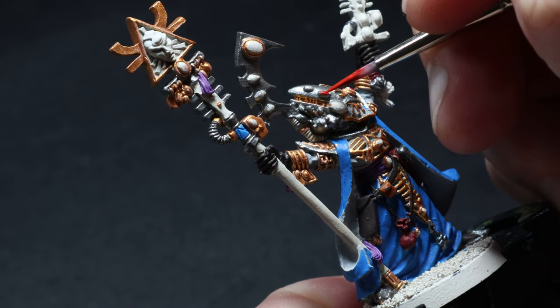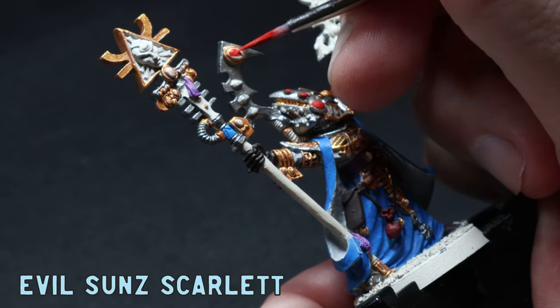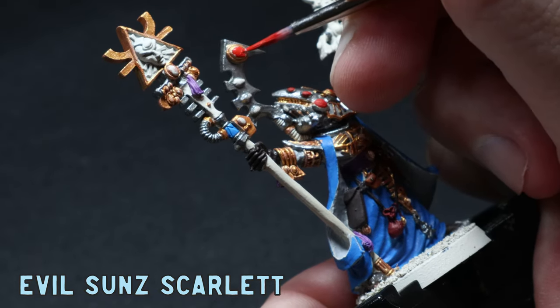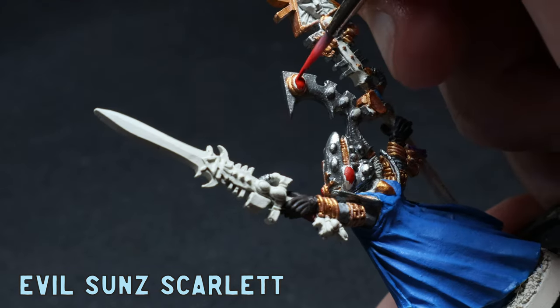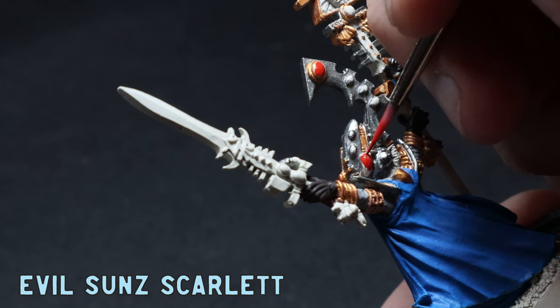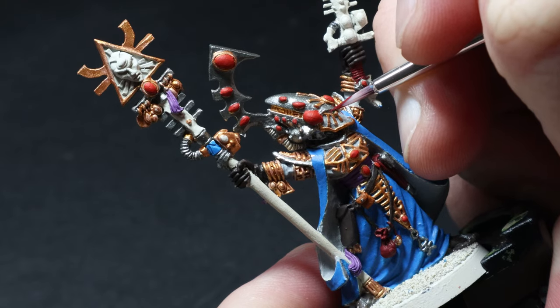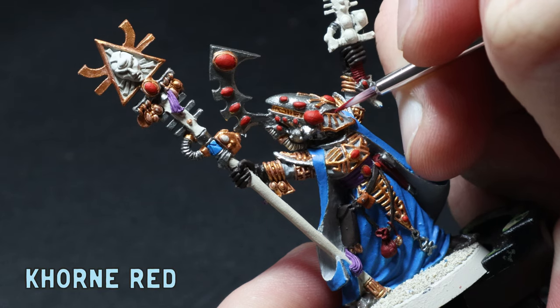After the gold I slapped on some Evil Sunz Scarlet to most of the gems — not all of them, because I wasn't sure what colour I actually wanted. Part of me wanted to make them pink as I thought it would pop a little more, but that would be veering too far off the High Elf path, so I stuck with the red for now. Using a really skinny brush I threw down some Corn Red just in the eye socket area.